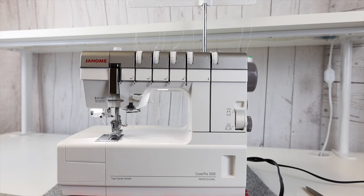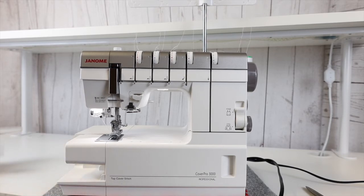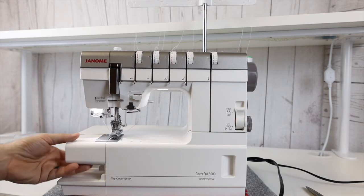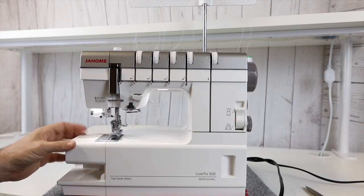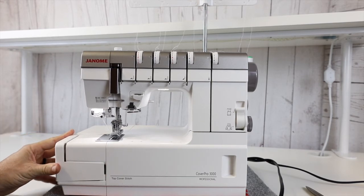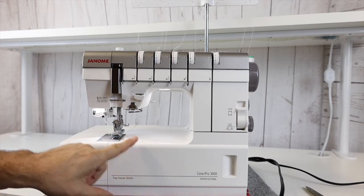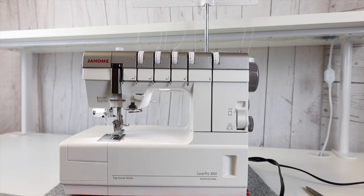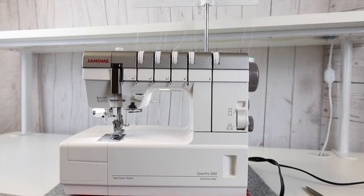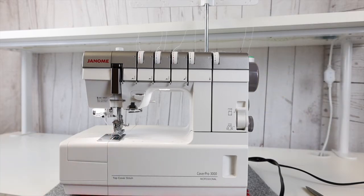Another really nice feature is the free arm on the machine. I can remove this free arm — if I'm doing something on a cuff of a shirt or dress shirt, I'm able to do that with no problem whatsoever, and then it just slides right back on the machine. I also have places to put different binders and folders. You'll see we have a folder on the machine doing a single fold, and there are double fold binders available as well as other presser feet available for this particular machine.